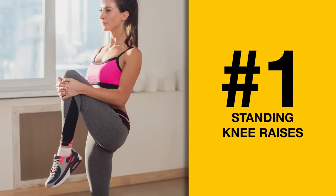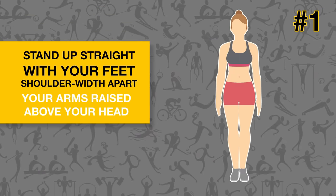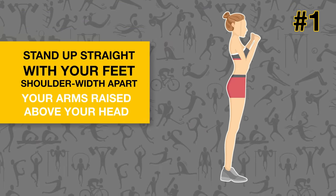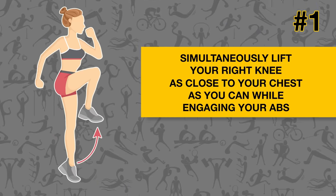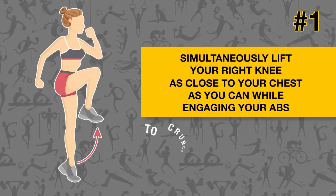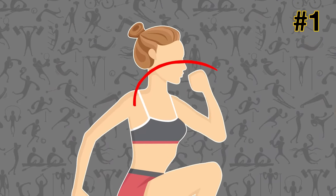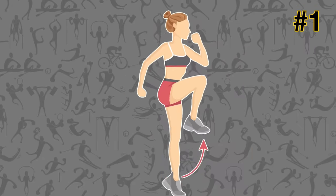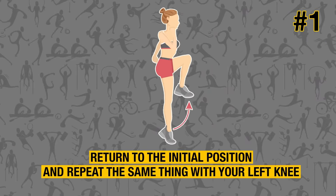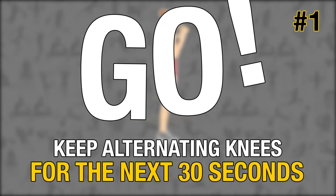Standing knee raises. Stand up straight with your feet shoulder-width apart and your arms raised above your head. Now, simultaneously lift your right knee as close to your chest as you can while engaging your abs to crunch your upper body down. Put your hands around your right knee and exhale while doing this. Return to the initial position and repeat the same thing with your left knee. Keep alternating knees for the next 30 seconds.